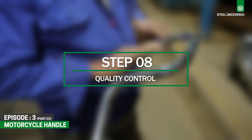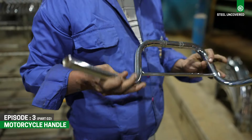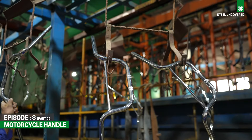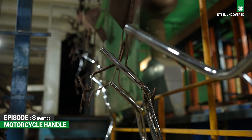Step 8: Quality Control. Throughout the manufacturing process, rigorous quality control measures are implemented to ensure that the bike handlebars meet specified standards. This includes dimensional checks, strength testing, and inspection of surface finishes to guarantee performance and reliability.